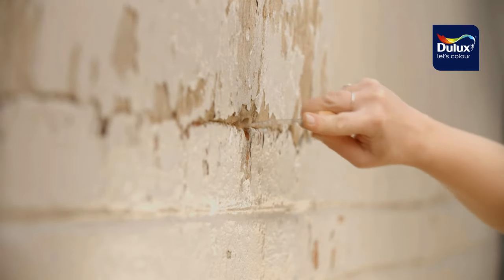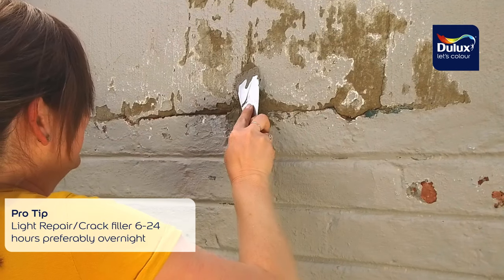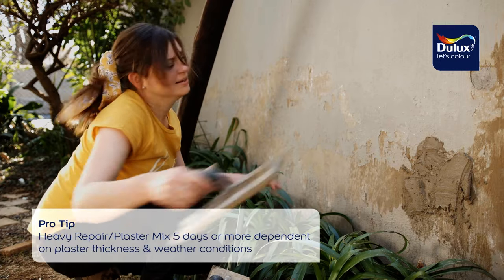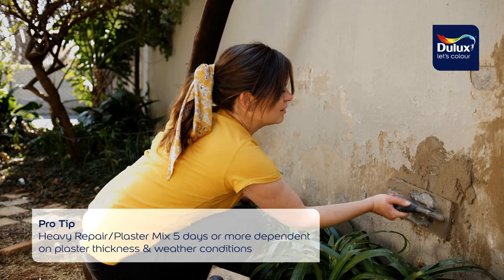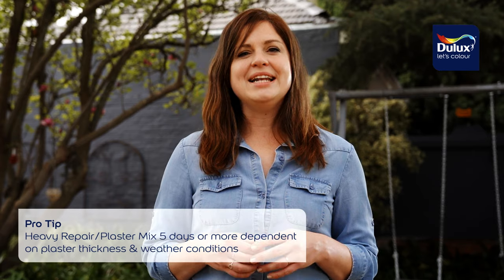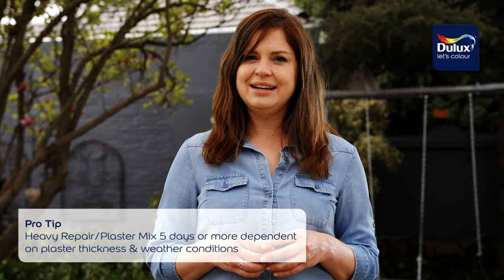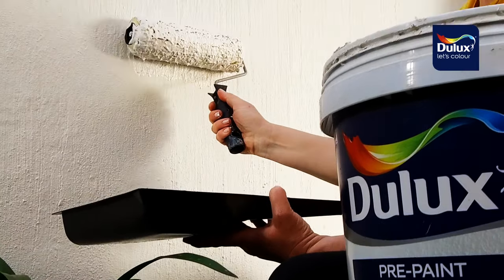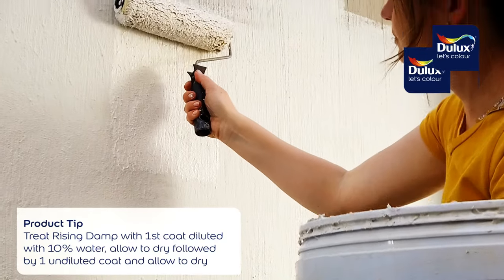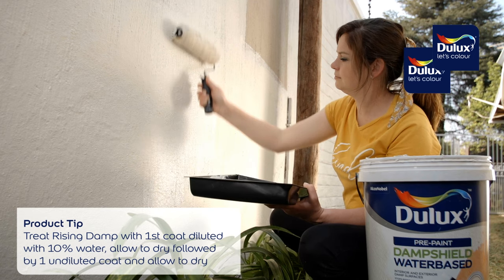The visible cracks were widened and filled with a good quality light plaster and bonding agent mixture, and I had great fun applying the mixture to the areas that needed it. You need to allow at least five days for the filler and the plaster to dry properly. When the plaster dried it was time to ensure water was not a problem by damp proofing and priming the wall with Dulux Damp Shield.